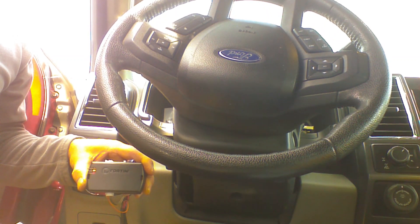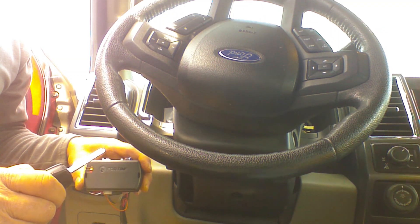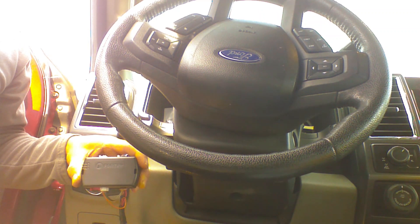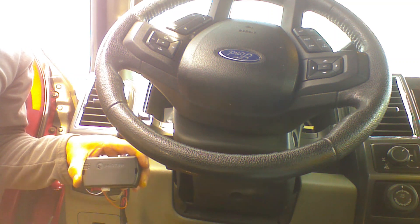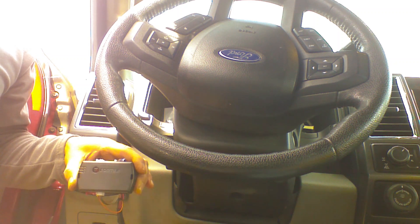We're going to activate the remote starter by locking the doors three times. We can turn the remote starter off by locking the doors three times as well. This solution will not activate the menu system built into the vehicle, but it will perform a successful remote start and activate the heat of the vehicle.